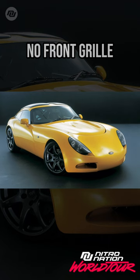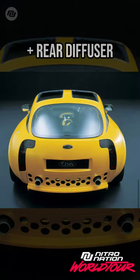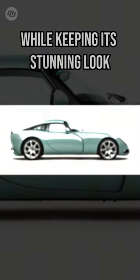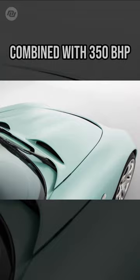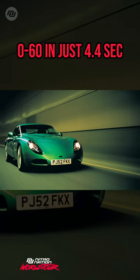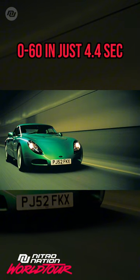With no front grille and a sharp cut off at the rear plus a rear diffuser, engineers reduce drag and increase downforce while keeping its stunning look. That aero combined with 350 brake horsepower enabled the T350 to reach 0-60 in just 4.4 seconds.